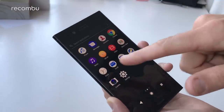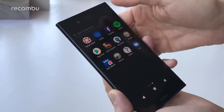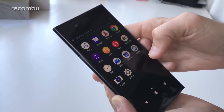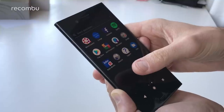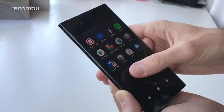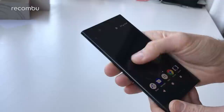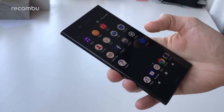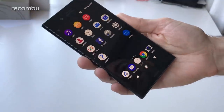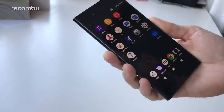Diving into the apps, you get Sony's own Music, Album, and Video apps. And you should hopefully have PlayStation Remote Play as well — they did confirm it will definitely support PlayStation Remote Play. So if you have a PS4 you can just stream the game directly to this handset and get your gaming on the go while you're in bed or on the toilet. So that's always good.